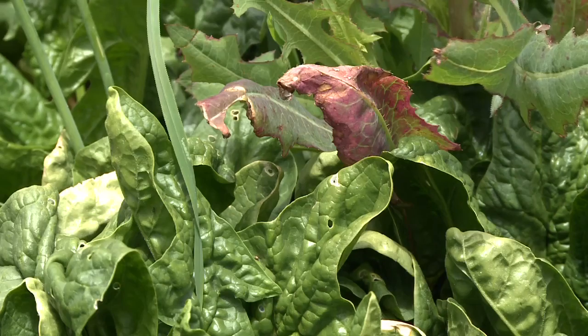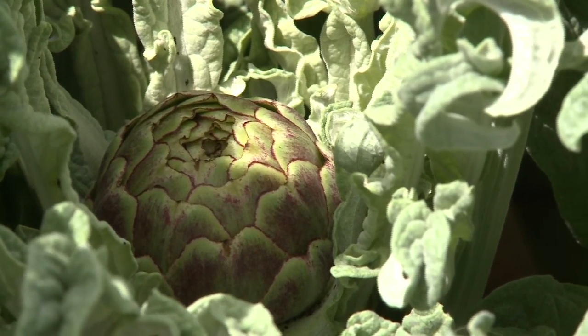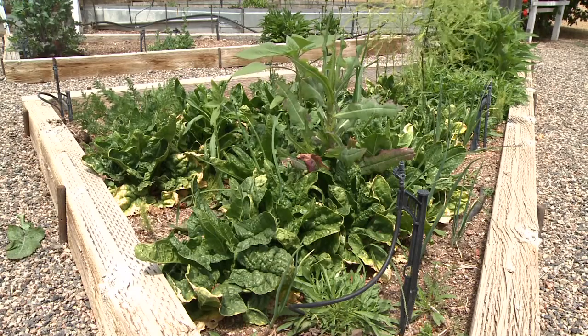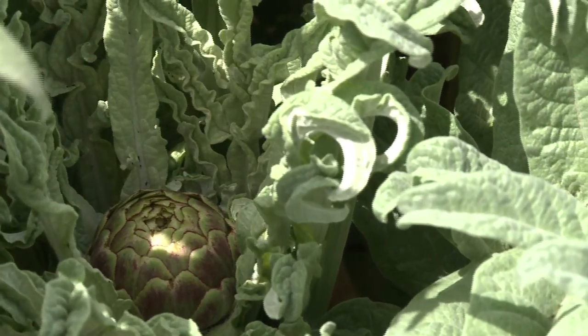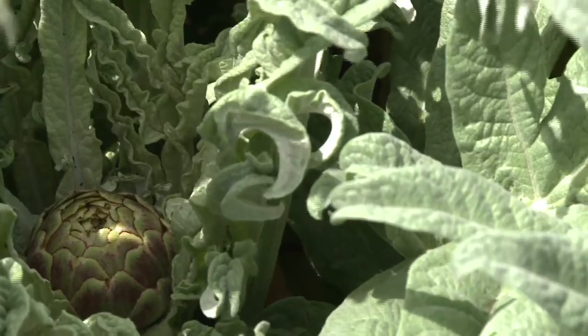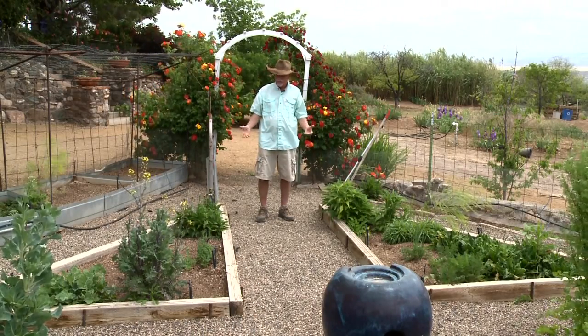This is actually the last vestiges of our winter garden. We've got some spinach, some kale, some cilantro, and we've got a killer artichoke going that's been going now for about four or five years. We actually got 40 artichokes off of that guy last summer.